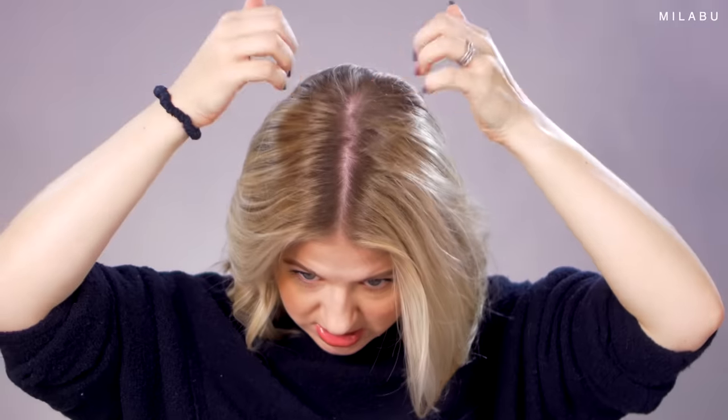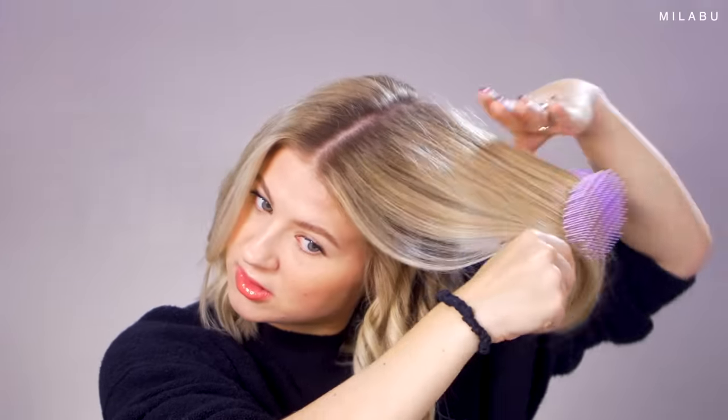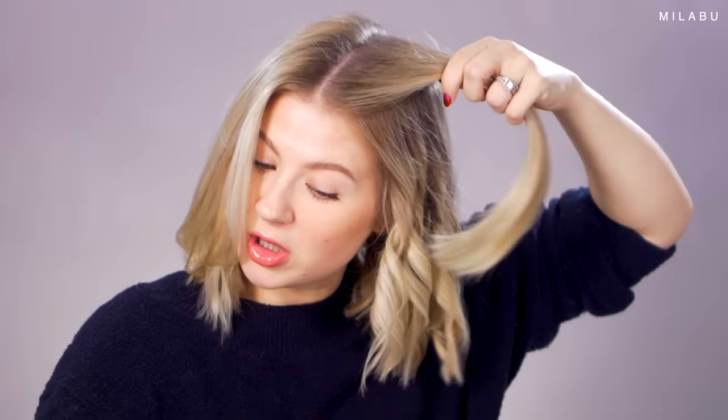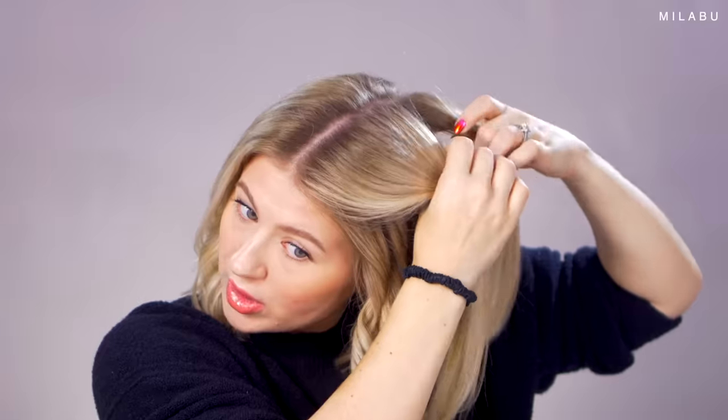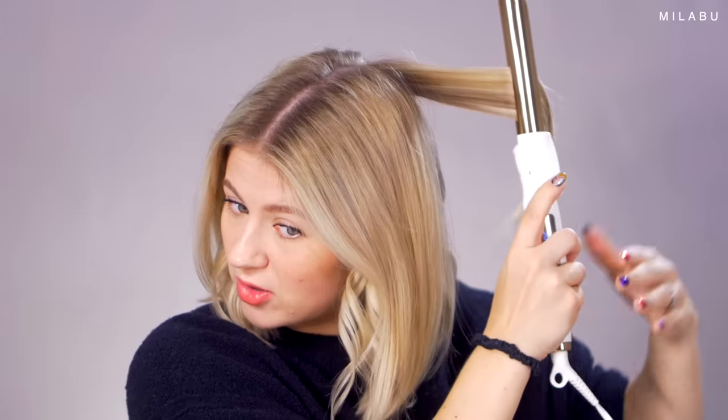Now we have the last section, which is the top section. I'm going to split it in the back, bring it forward, and brush it through. Very simple. You can also do this with a bigger curling barrel — you can do 1.25 inches, which is actually really nice. They're not going to be as tight of curls, which is totally fine, but I just want to show a tighter curl that you can use to mimic a flat iron.